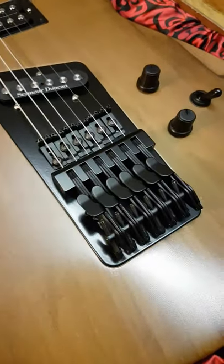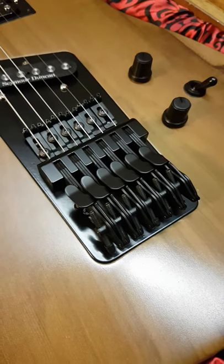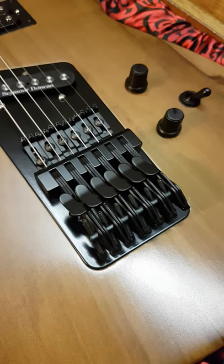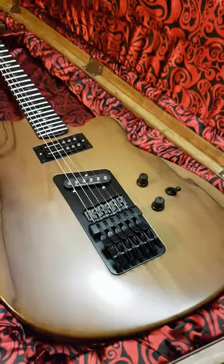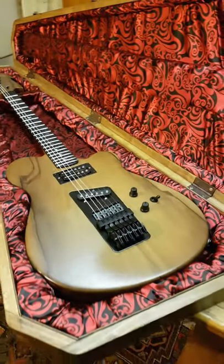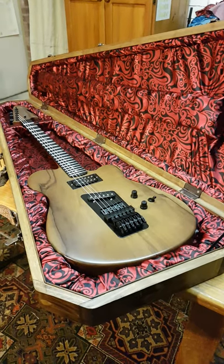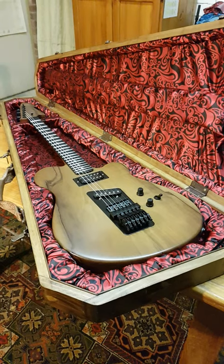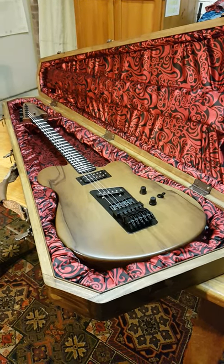The big thing here is the Hipshot Trilogy bridge, which gives the ability to change tunings on the guitar very quickly. That's what the whole concept was for this mate of mine — he plays a lot of guitar, used to play a fair bit of bottleneck slide, and wanted the ability to change tunings pretty much on the fly.